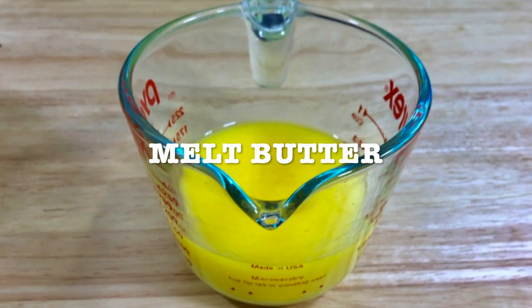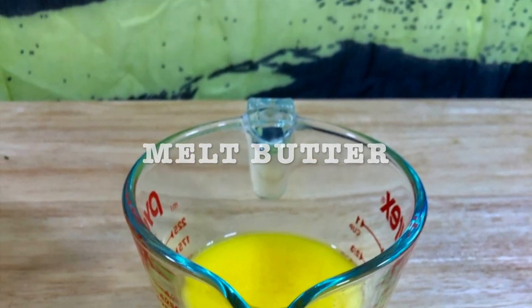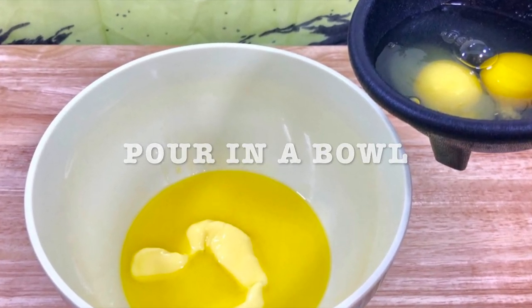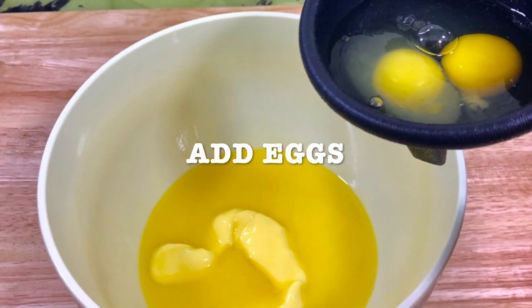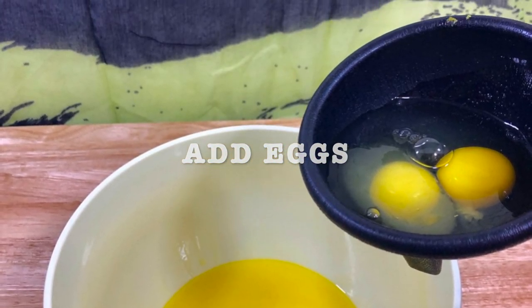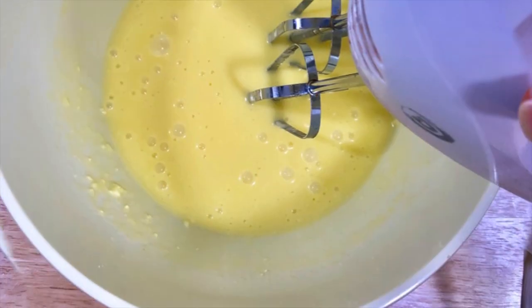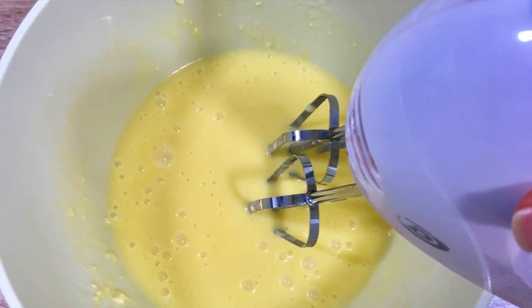Here's a cup of the melted butter because I forgot to put it on the other picture. Get a bowl and then add your melted butter. Add the egg and then mix it. You can use a blender or like a whisk.